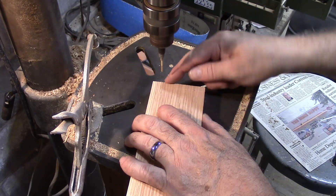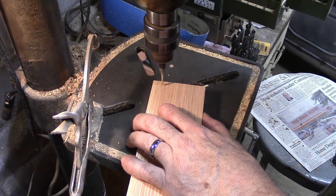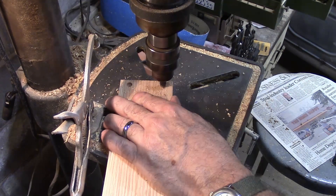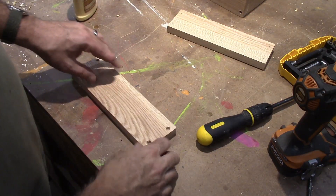I'm 3/8ths of an inch in from the end — that puts me right in the middle of the board I'm screwing into — and the distance down is just arbitrary. Here are our countersunk holes.